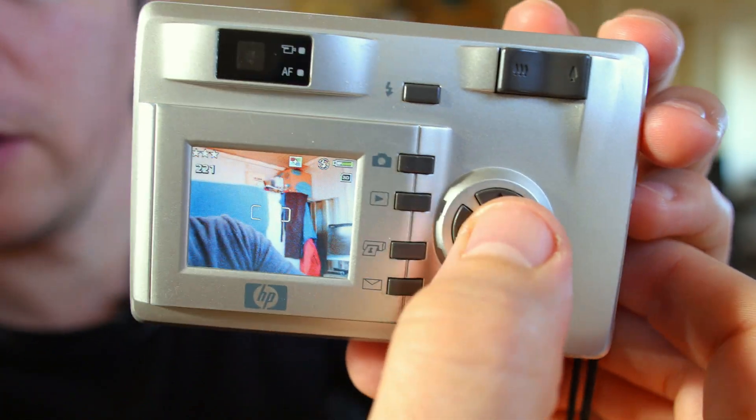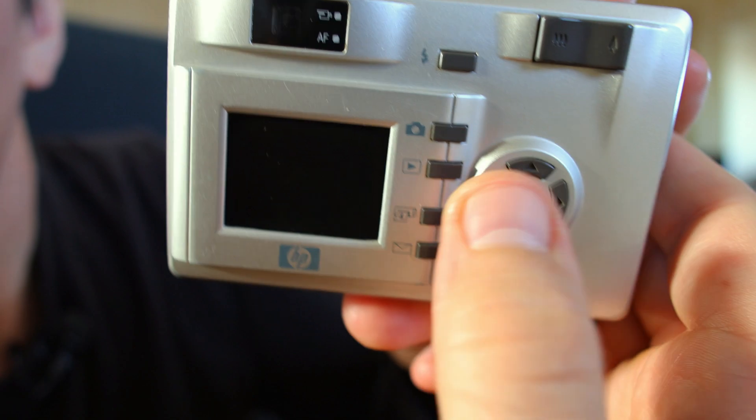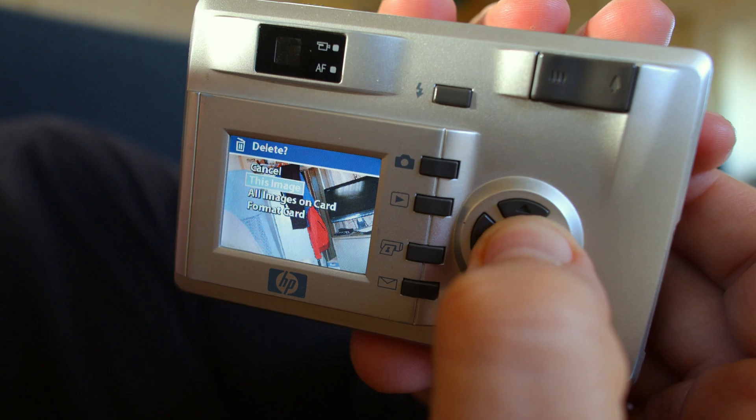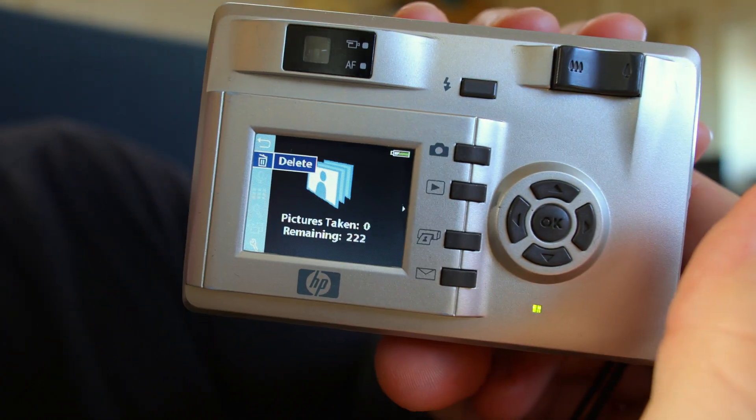These are the navigation buttons: left, right, up, and down, with a few options. Playback — press OK. Delete this image. Now it's erased from existence.